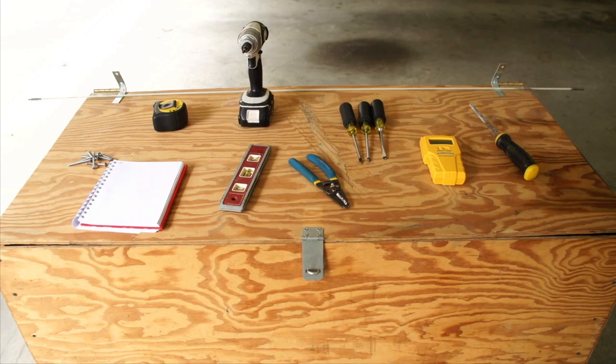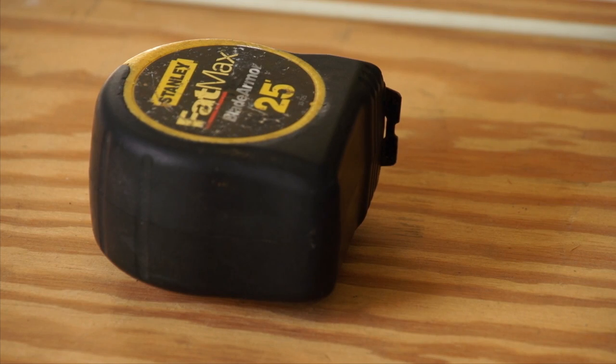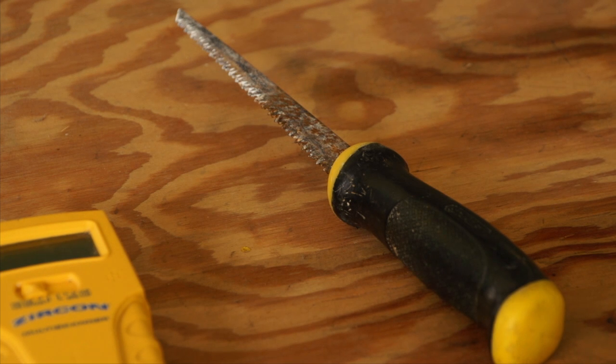We also recommend you have assorted screwdrivers, a cordless drill, a measuring tape, and a keyhole or drywall saw.